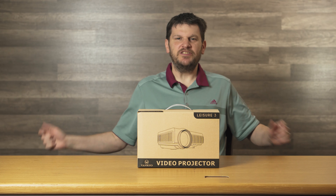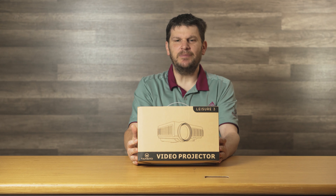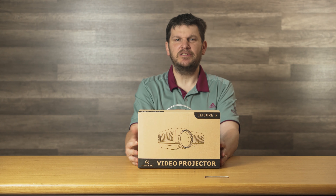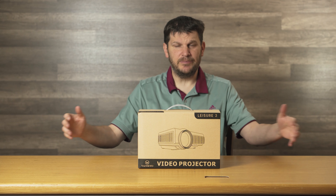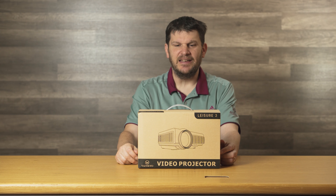Hello, this is Mark here from the Geek Church. Once again, we have a product to review here, and we're going to do something we've done before — we're going to review a projector. We're not going to show you what it looks like with a projector image. Video gets a little complicated when you've got a room like this with all these lights and stuff like that.